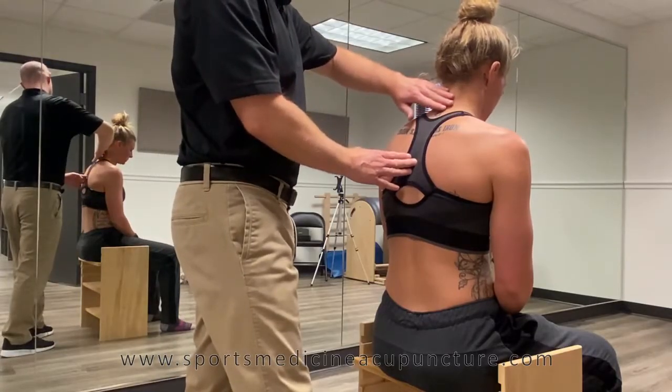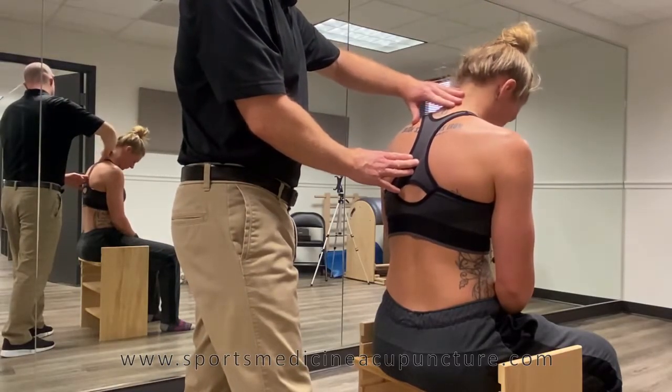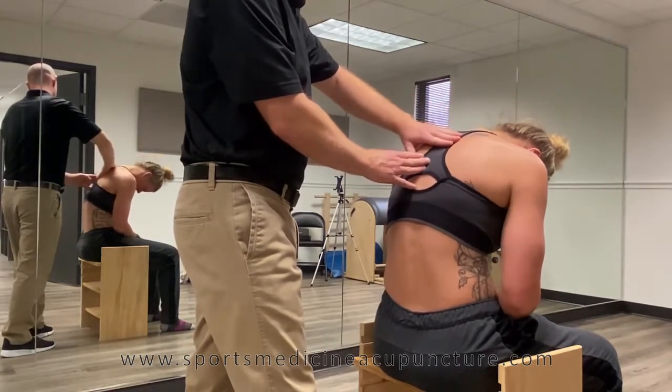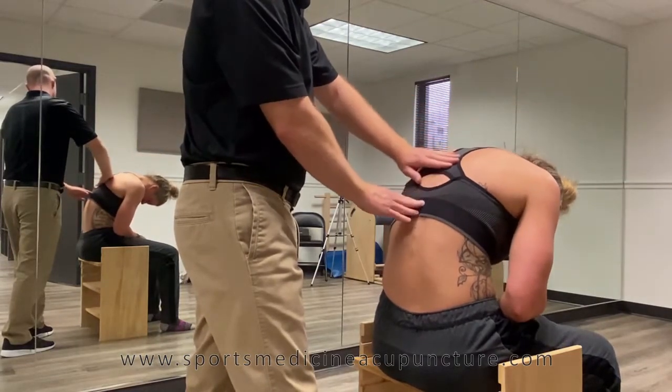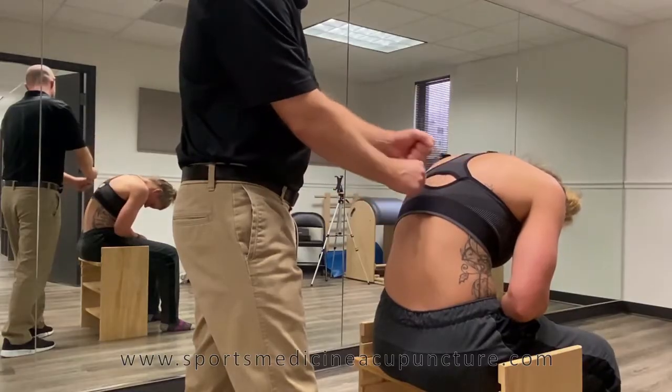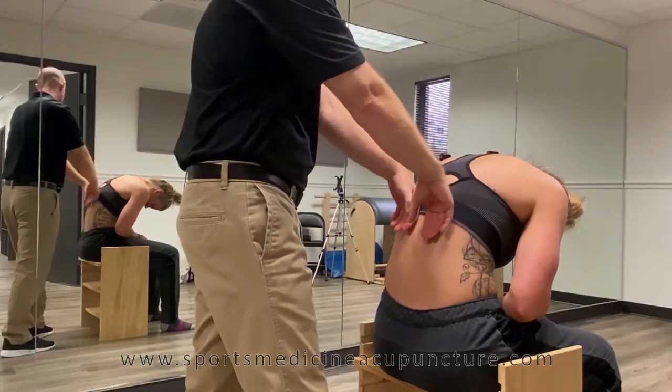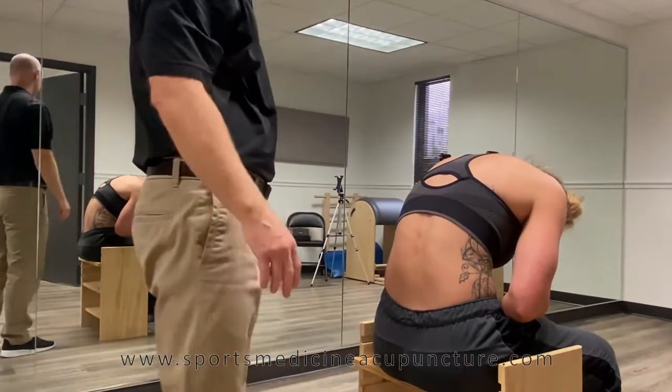We're taking the patient into a sagittal plane movement, and that length created in the spine as they're rolling forward — especially if it's a functional type scoliosis — will start to straighten the vertebrae as we're going through the erector spinae and loosening up any areas where the erector spinae are bunched.